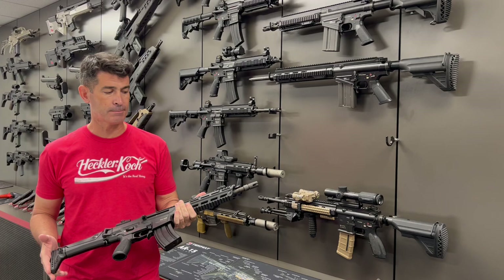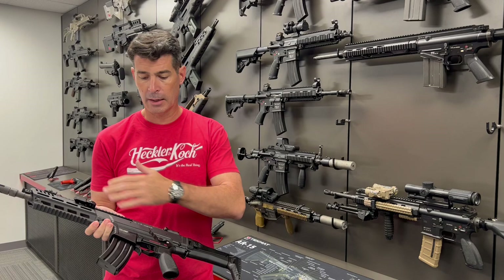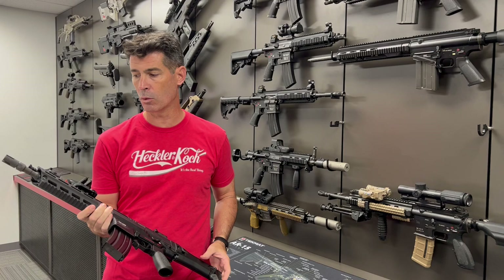Let's take a closer look at this weapon. What I think I could best describe it as is really a merger of earlier successful H&K designs. You take the G36 platform, you take the 416 platform, and those two have a baby. That's what the 433 is, with all of the latest advancements that you want.